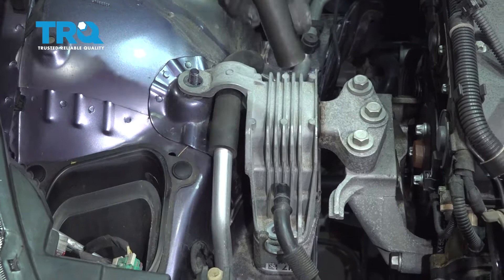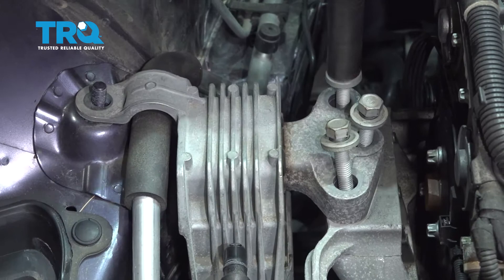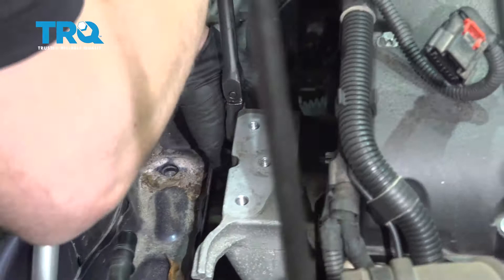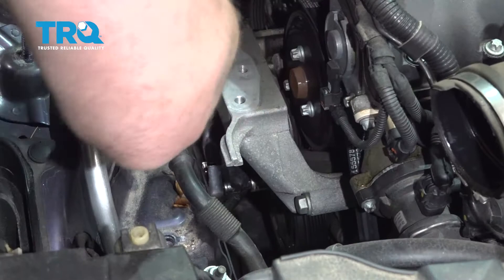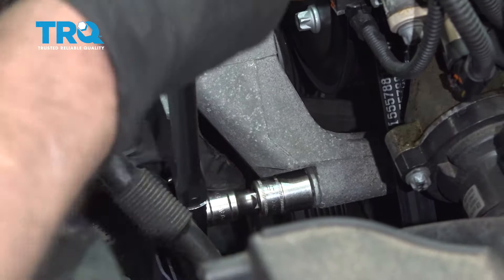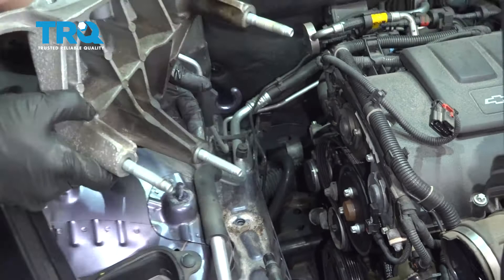Now take these three bolts out using a 15-millimeter socket. Take the bolts out, grab the engine mount, and slide it out. Take this mount off — use a 15-millimeter socket and there are three bolts holding it on: one in the back, one underneath, and one in the front. Those are all loose — just slide it up and out of the way.